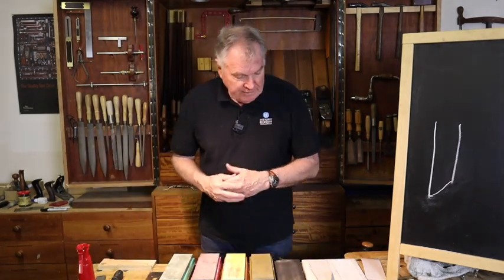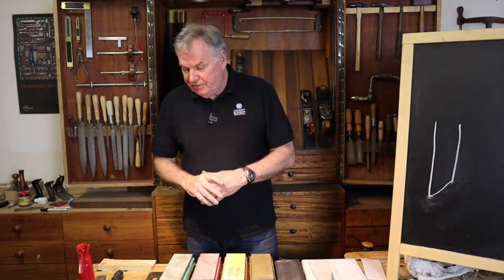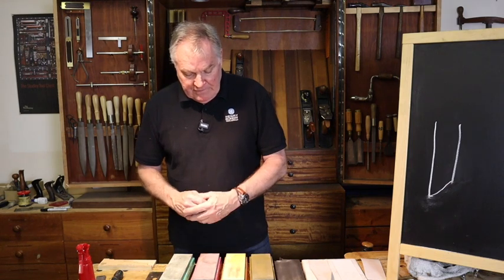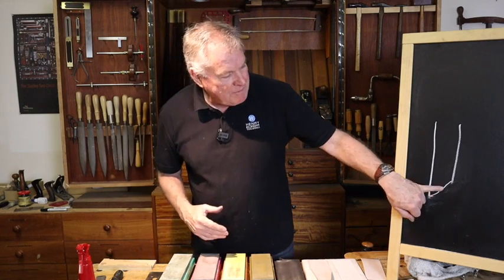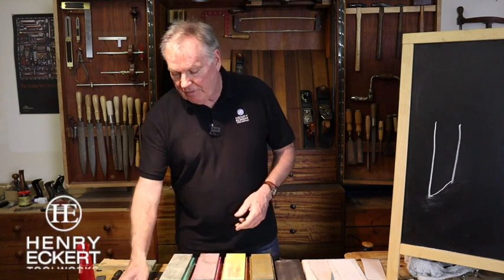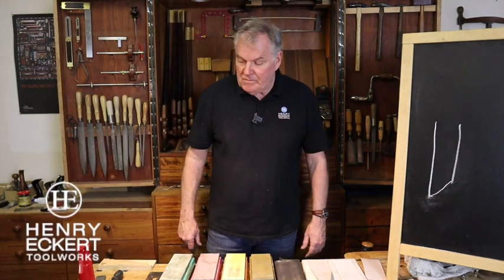That covers what I wanted to cover today — getting our plane blades nice and sharp. We've talked about taking dings out, re-establishing the primary bevel, then using our micro bevel through years of use until the micro bevel becomes as large as the primary bevel and you need to reestablish it. We've also covered odd-shaped and short plane blades using extension jigs on our honing guide. That's a reasonable coverage of how to keep plane blades sharp.